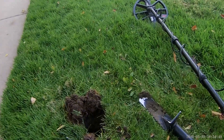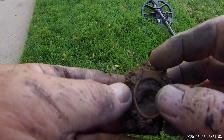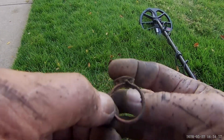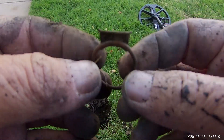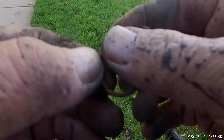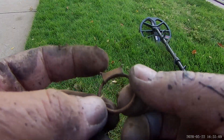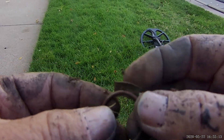I just found something else crazy here — I don't even know what it is. It's like a ring, a brass ring. It's pretty old looking. If anybody knows what it is, leave me a comment.